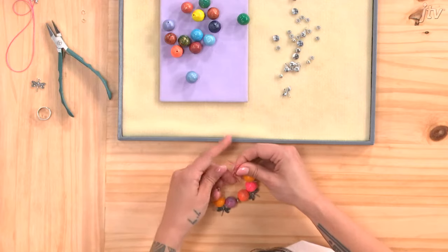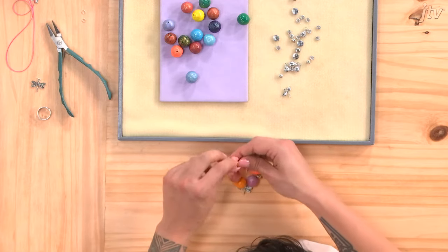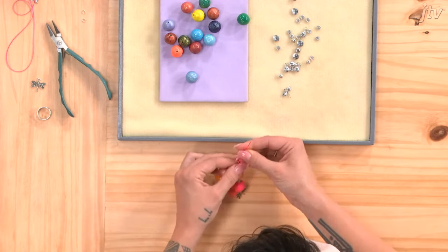Last step. Once the bracelet fits, tie the ends together in an overhand knot three times. Make sure to ask a grown-up for help if you need it.